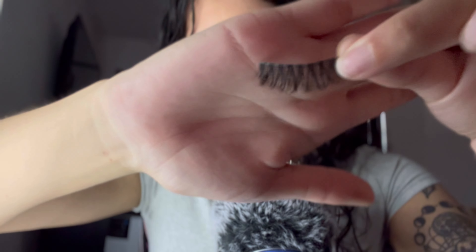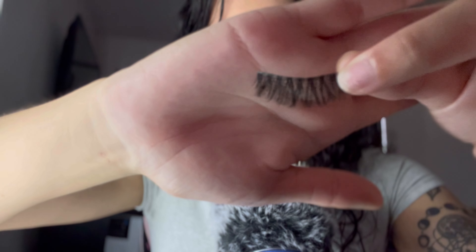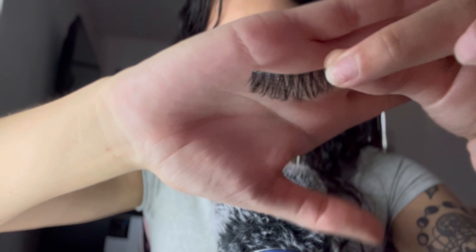This style looks like a doll eye, which is where it's short from the inner and outer corners and then long in the middle. What I'm going to do is take the middle piece and put it towards the end because I want more of a cat eye look.